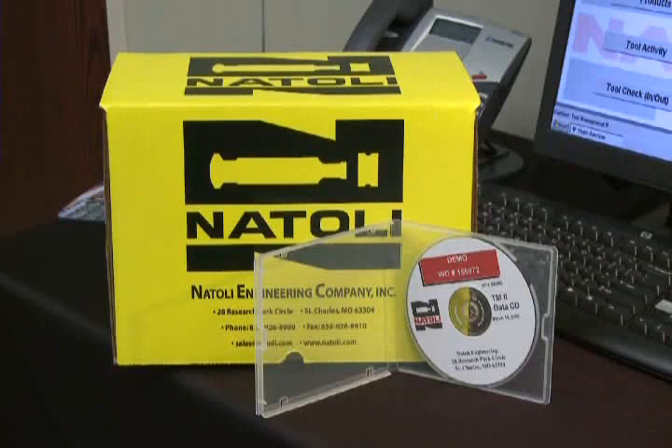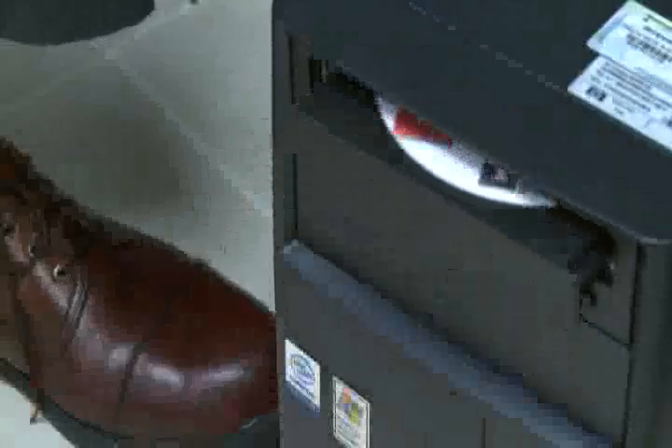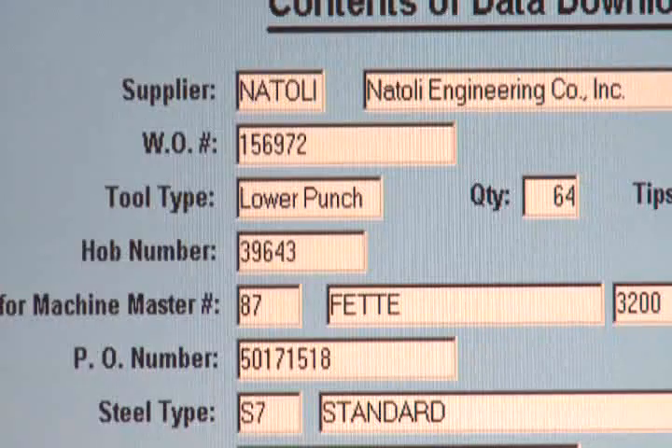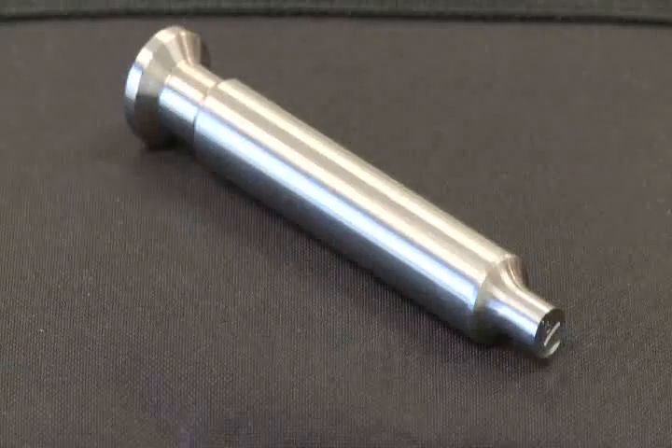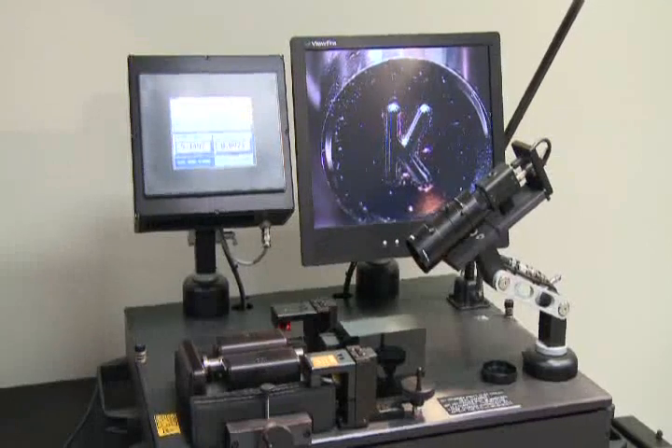With the shipment of tools you get a CD. Simply put it into your computer CD drive. It's the newest, most efficient way to manage your tooling inventory in the market today: the Natoli TM2 Punch Inspection and Tool Management System.